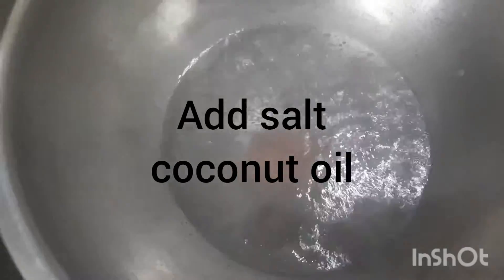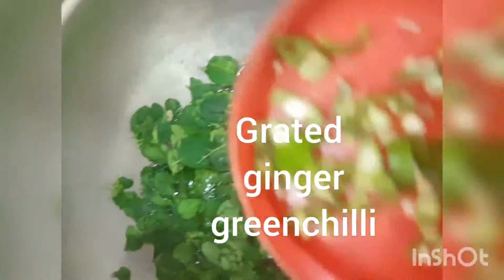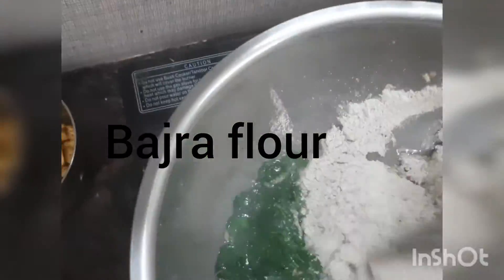When the water boils, I am adding Himalayan pink salt and a tablespoon of cold-pressed coconut oil. Then I am adding washed and cleaned Moringa leaves, grated ginger and green chillies, asafoetida, and bhajra flour. Mix well and switch off.